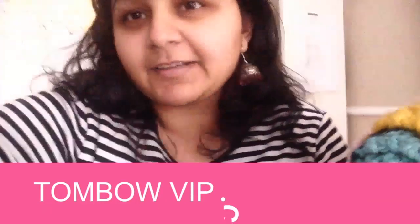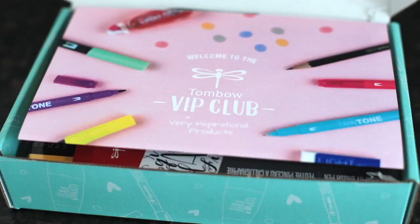Hello friends! Welcome to another Smiling Colors video. I'm Smitha and today we're showing something different. I have in my hands the new Tombow VIP box. It's a subscription box that's absolutely brand new — and you want to see what's inside it? Let's go take a look.